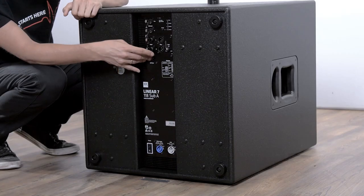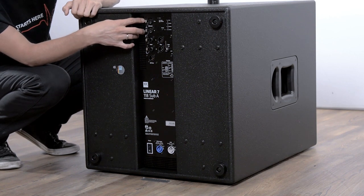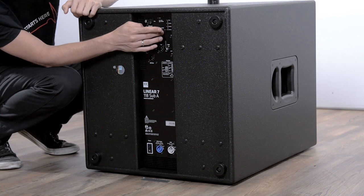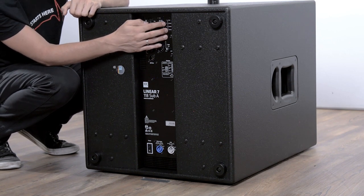We also have the DSP out and professional EtherCon connectors. And last but not least, we have a preset knob where we can switch between four presets directly at the subwoofer.